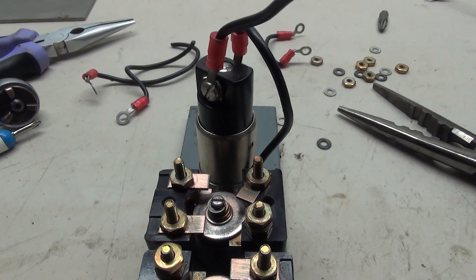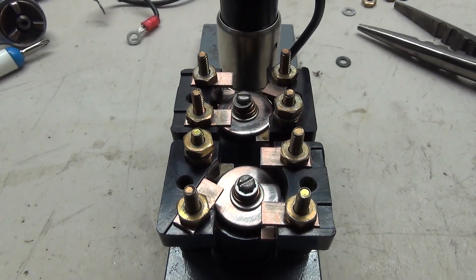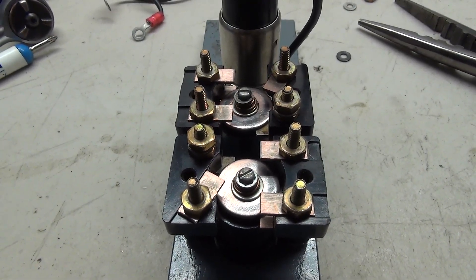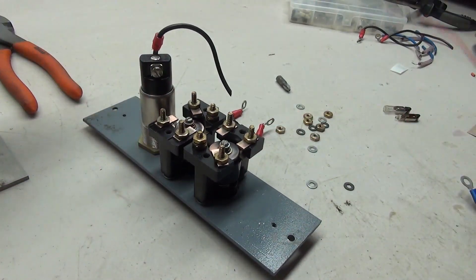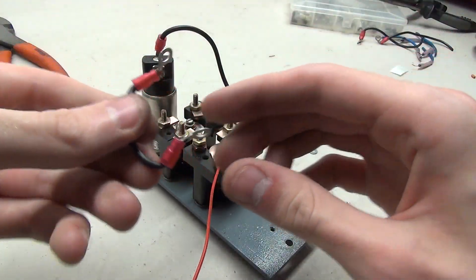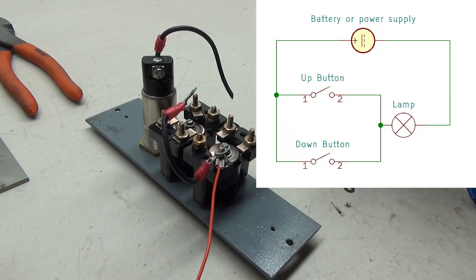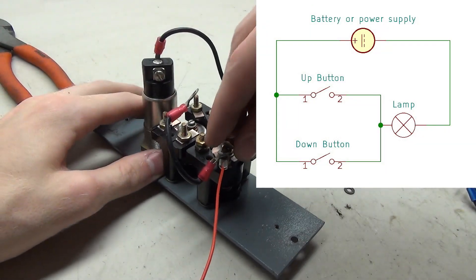All that's left to do is put the metal pieces back onto the button and reassemble everything. It's now time for the wiring. I'm going to be wiring this so that pushing in either of the buttons will turn on the light. In order to do this, it's actually not that hard. On the screen now is the wiring diagram for this button, and this should hopefully be fairly easy to implement.